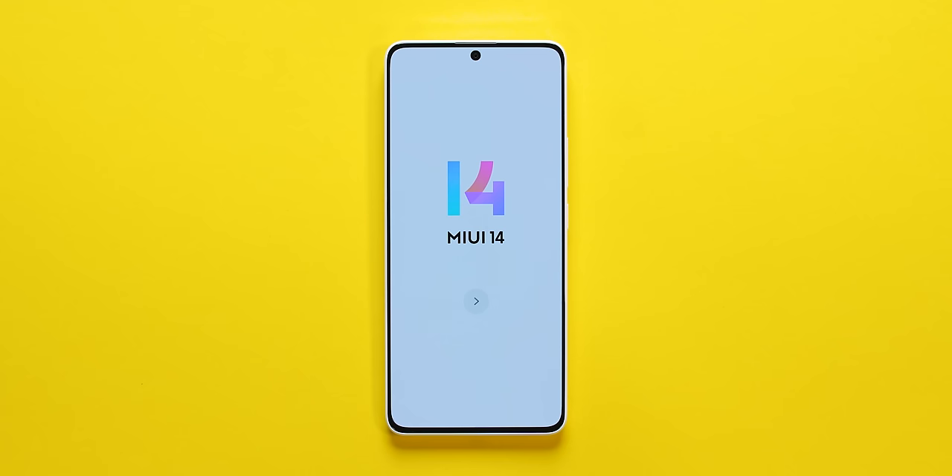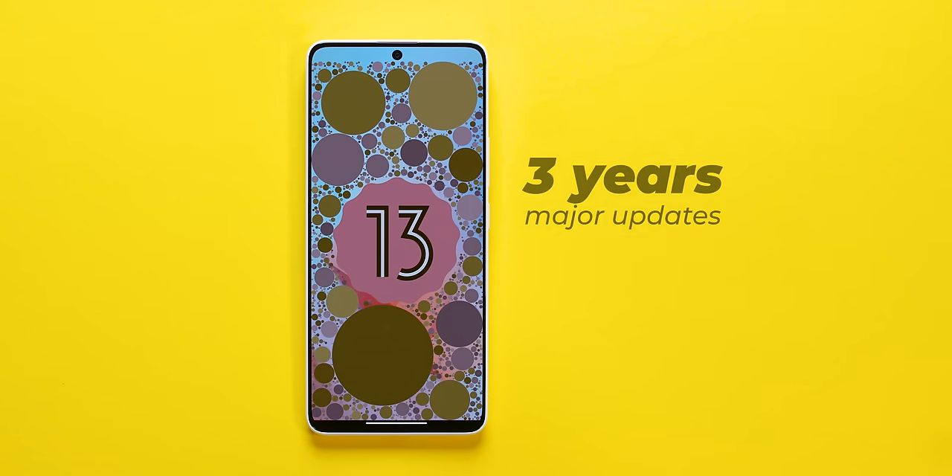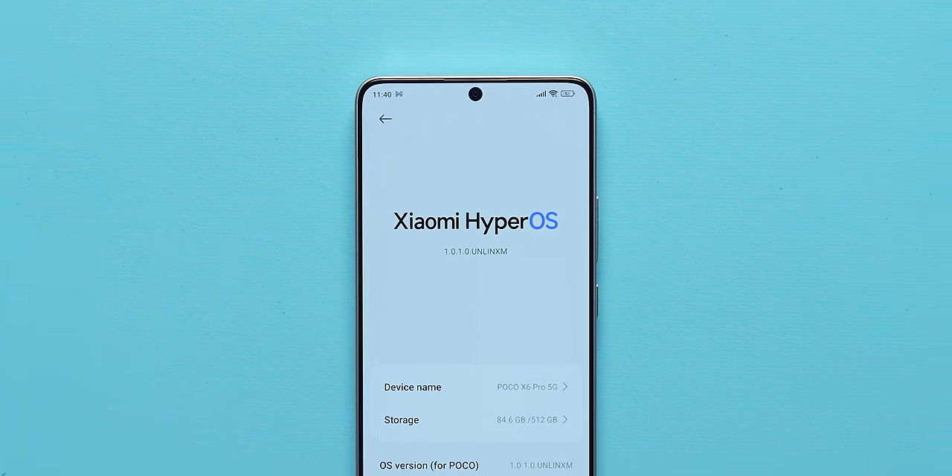HyperOS is ready but out of the box you'll get MIUI 14 which is based on Android 13. The HyperOS update you'll get later — in fact HyperOS is already rolling out for Poco F5. Poco has 3 years of major updates and 4 years of security updates, so software support is good. Note that the Poco X6 Pro has HyperOS on Android 14, while X6 has MIUI 14 based on Android 13.